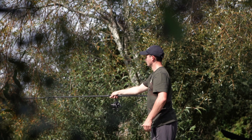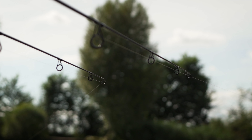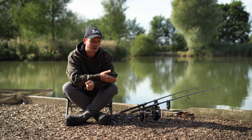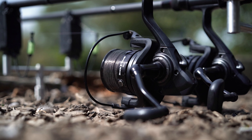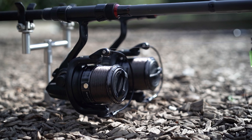In terms of the snag fishing, having that nice strong backbone to the rod will help me pull the fish away from the reeds and get another fish on the bank. I've coupled the rods up today with the Black Widow 25A reels, and that makes for a lovely affordable balanced setup that will cope with any fishing situation.